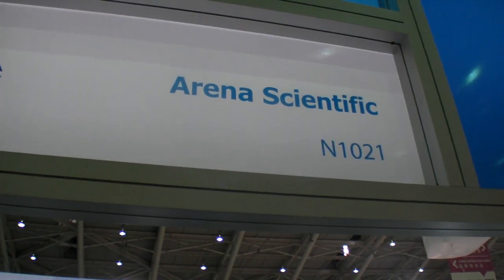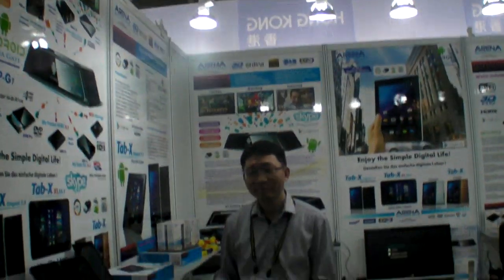We're at Arena Scientific here at Computex. What does your company do? We're doing multimedia products, just like tablets and set-top boxes with Android 4.0.